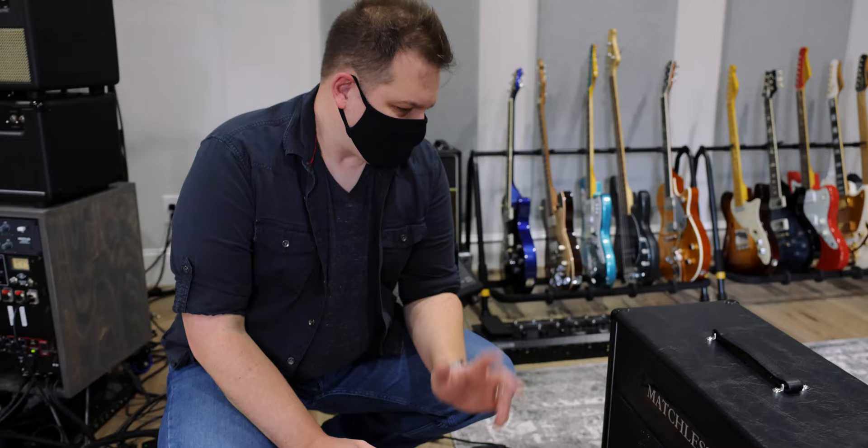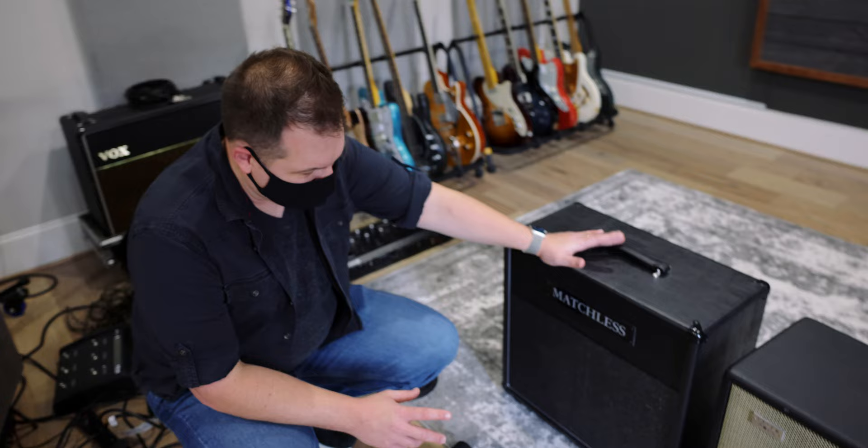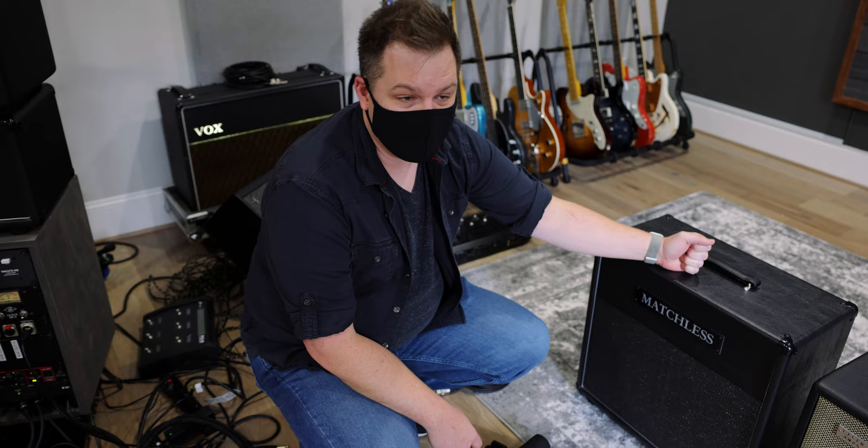The next thing we have to decide is what cab we're going to run this through. We have two cabs to choose from today. This is the Matchless 1x12 extension cab that came with my Chieftain. The Matchless cab has a single 12-inch Matchless-branded Celestion G12 H30 speaker, which is a really great all-around speaker.